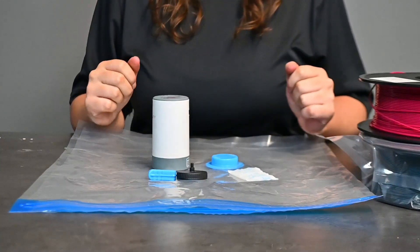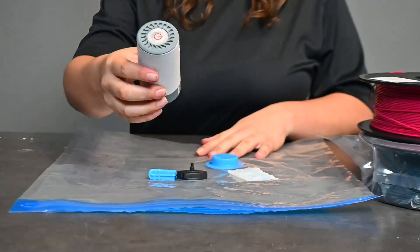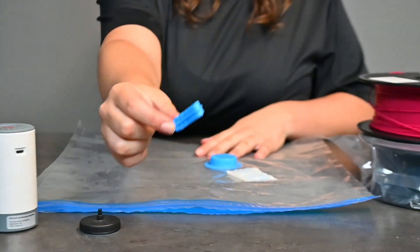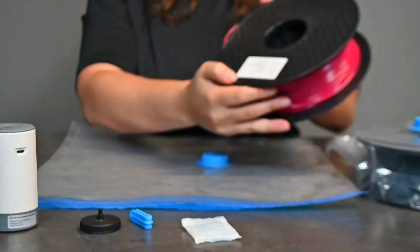Let's protect our filament from moisture. I'll show you how to use your Creality Filament Vacuum Seal Kit. You'll need your vacuum pump, your vacuum pumping head, a clip, one desiccant bag, your resealable bag, and of course your filament.